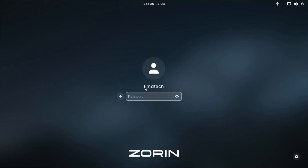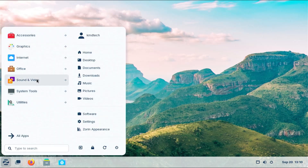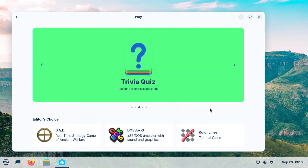Hi everyone. In this video I'll be installing Zorin OS in a dual boot setup with Windows. Zorin OS is an Ubuntu-based distribution that can look very similar to Windows or Mac. It's easy to install and also easy to use.